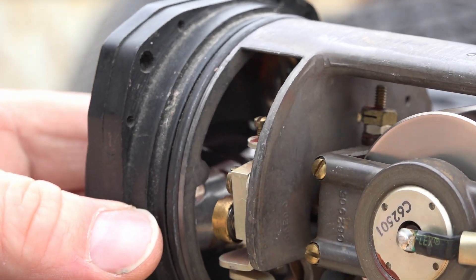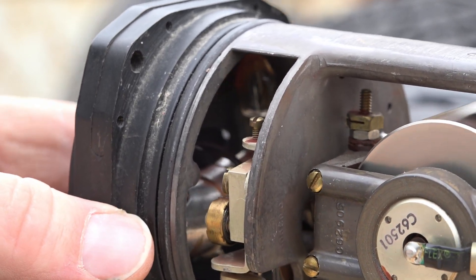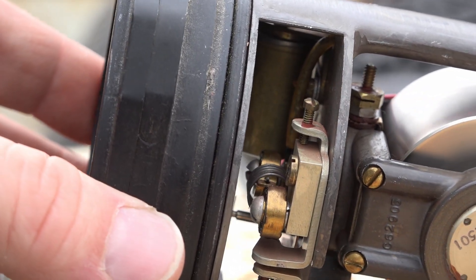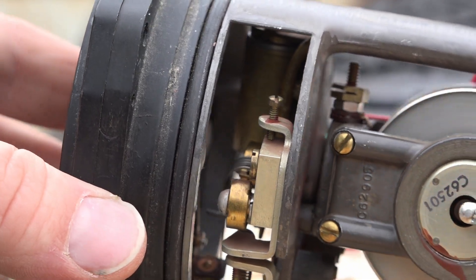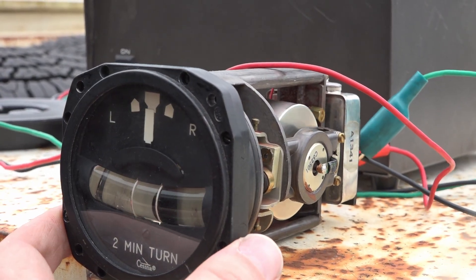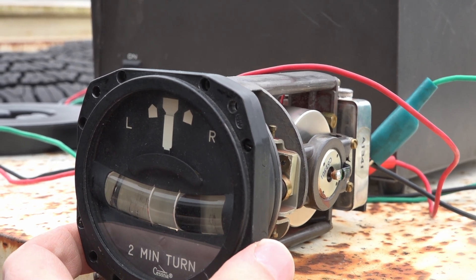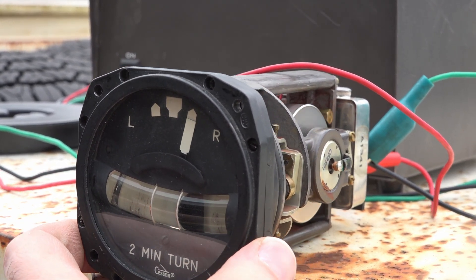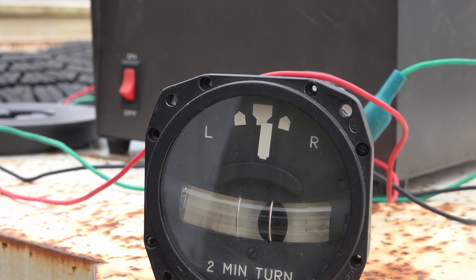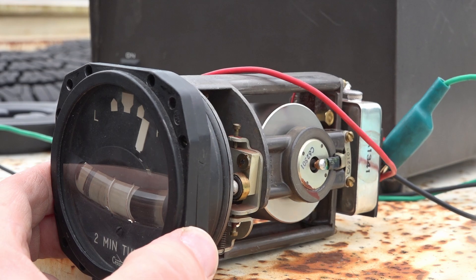You can see the needle is in there. And there it is - one DC electric backup gyro turn indicator. Perhaps why they got rid of this one - it's not self-centering, it's not quite there. It needs to be recalibrated. Lots of fun though - it's really cool to have a working one here.